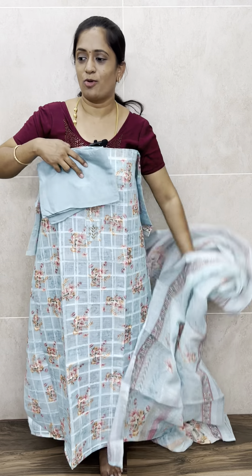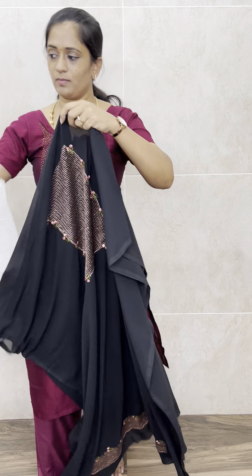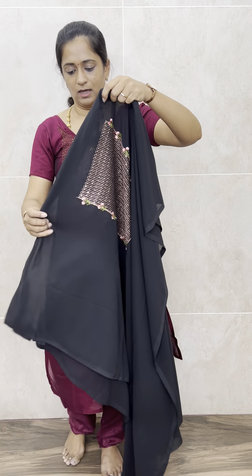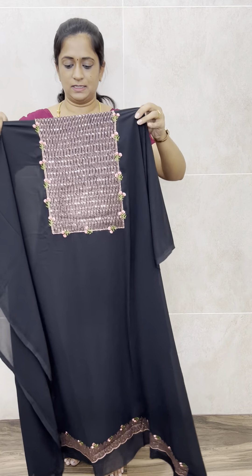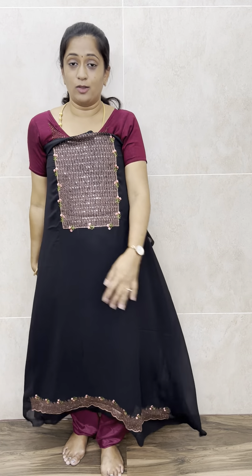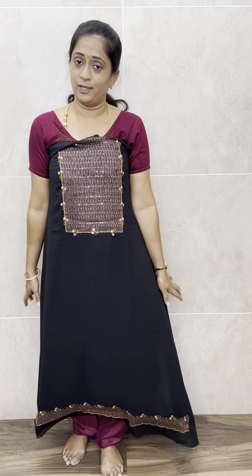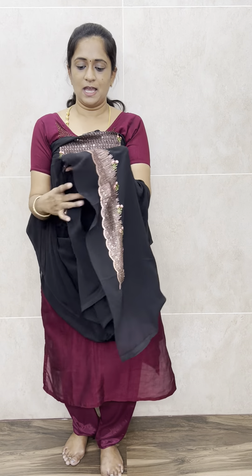Moving on to the next item — a very beautiful georgette set. We have got four colors and all four are very good. The first is a very beautiful jet black color georgette top. You will be getting a complete copper thread embroidery work — full copper thread embroidery work in the yoke along with nice floral detailing.